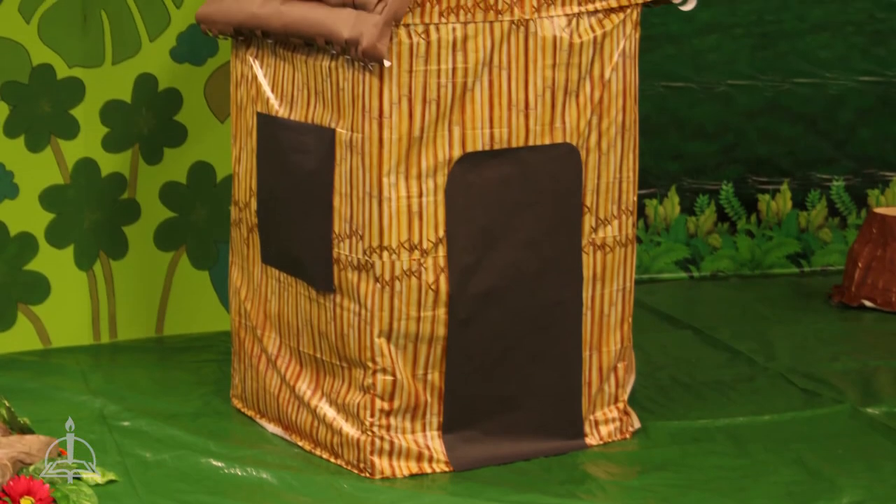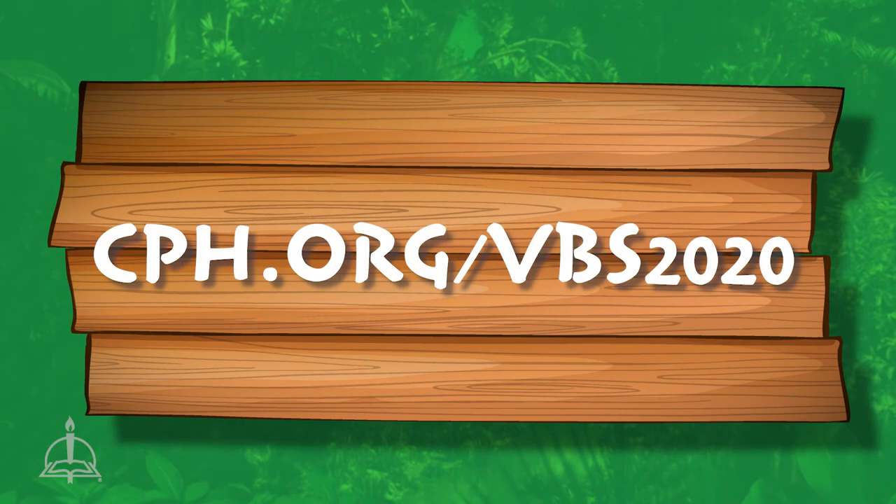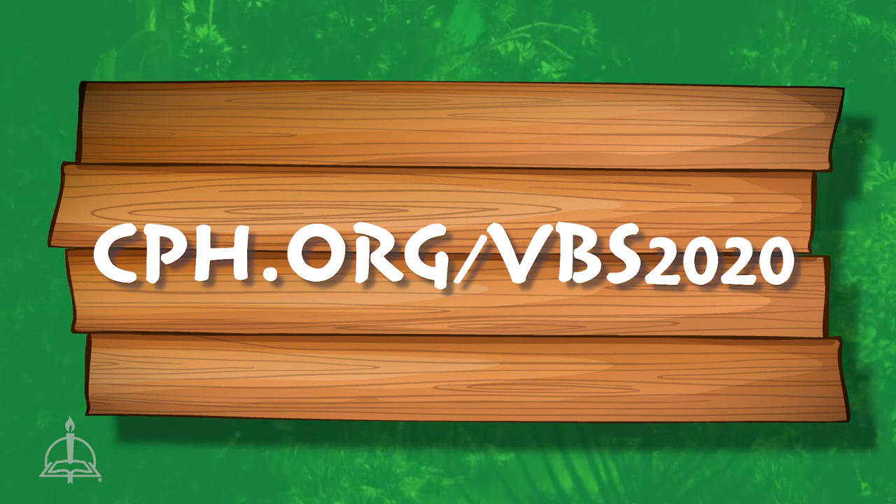To finish, cut out black pieces of paper to represent a doorway and windows. For full instructions and supply list, see cph.org/vbs2020.